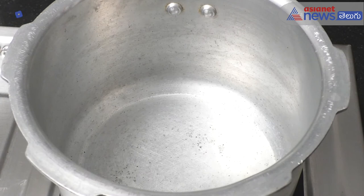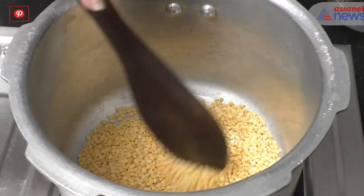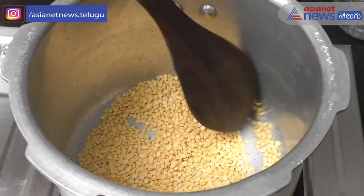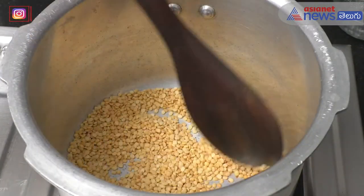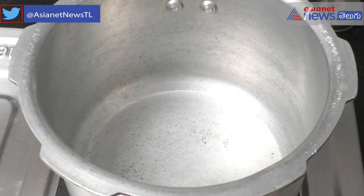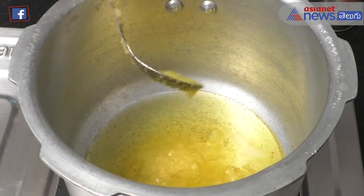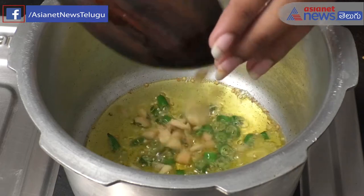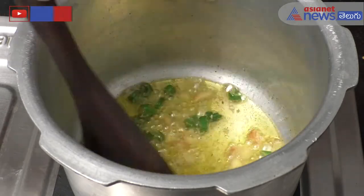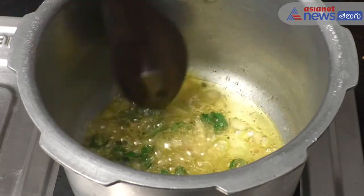We will fry it in the pan. We will fry it in 4 tablespoons. We'll fry the bread and stir it in the pan.